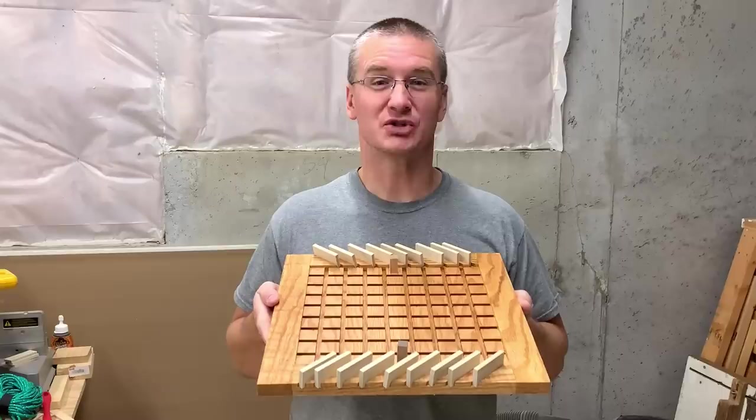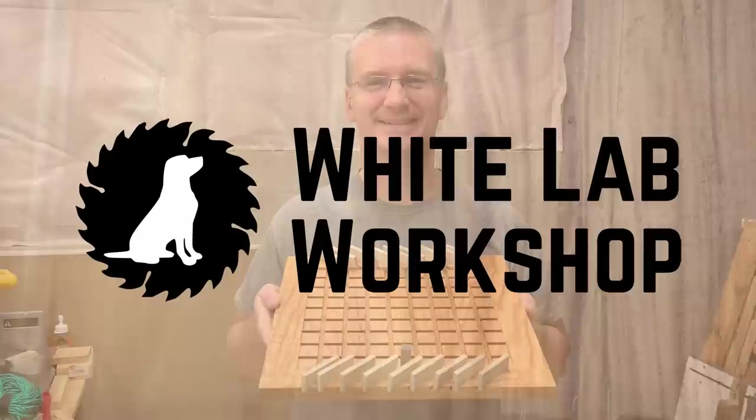Hey, it's Brent from the White Lab Workshop. Today, I'm going to show you how I made this corridor game out of materials I picked up from my local big box store. Let's go have some fun.